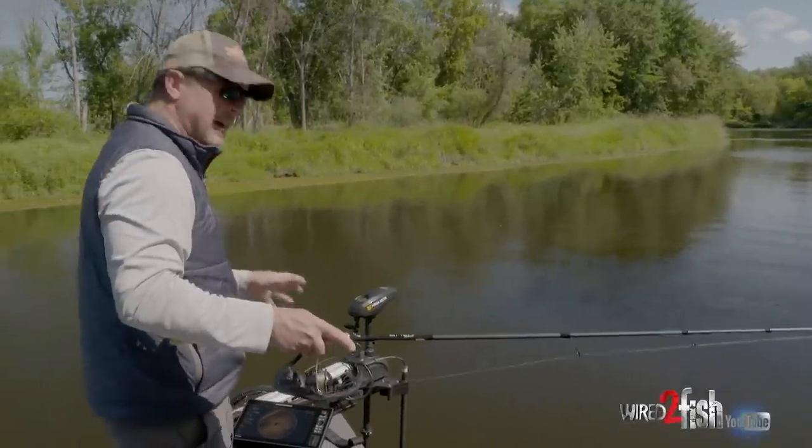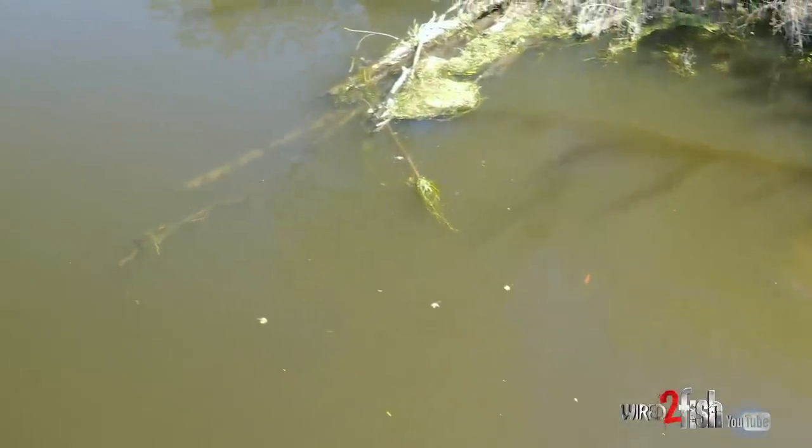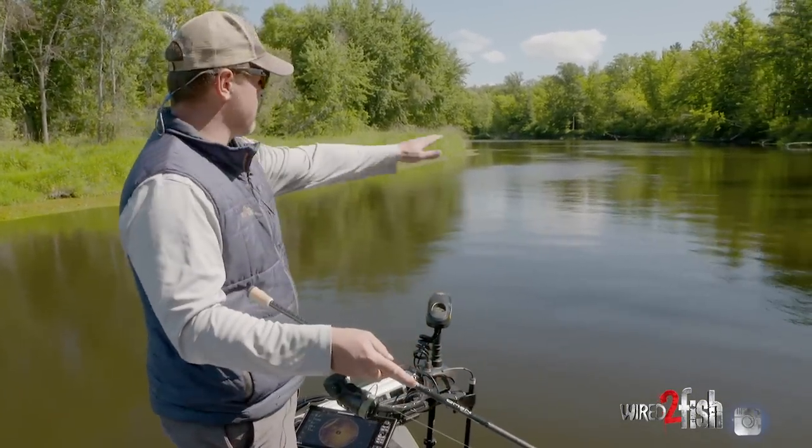Pretty fun program today. Water level is up pretty high for this time of year, and what Kyle and I have found is that that's brought a lot of the fish up on the bank. When we're dealing with a summer pool or when water is drawn down a lot, you'll get fish set up out in the main river on rocks, laydowns, behind riffles and sand dunes — but right now they're tight to the bank.